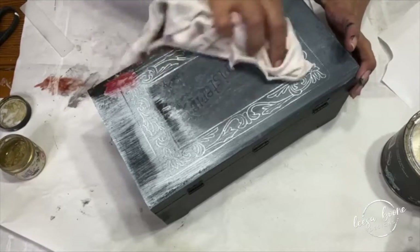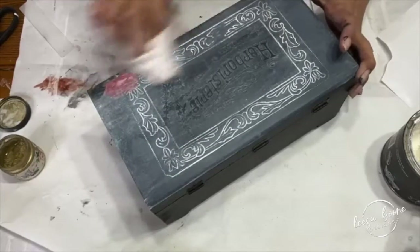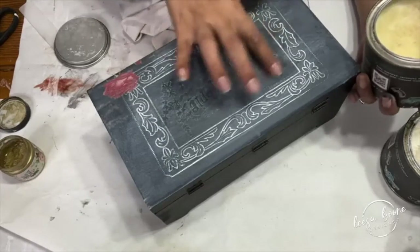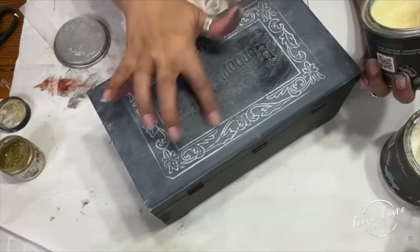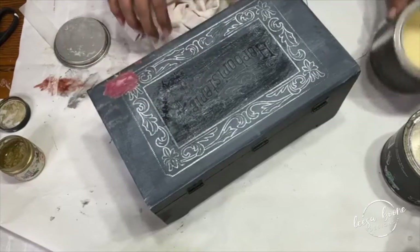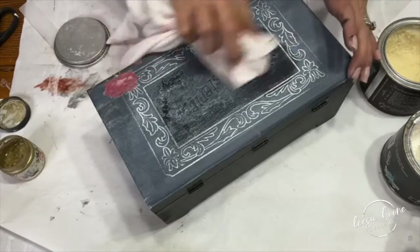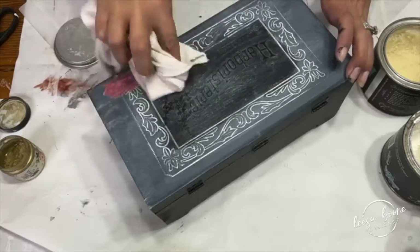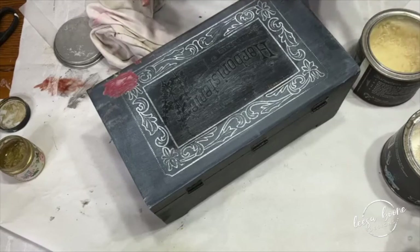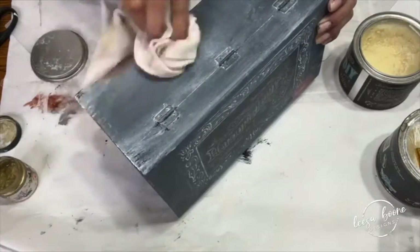It gives it a really cool look. If at any point you feel like you've got too much wax, the great thing about these waxes is that because I've top-coated it, I can take the clear wax and apply it — I just used my finger — right where I don't want as much white wax. Then I rub it back. The clear wax acts as an eraser and makes the centerpiece pop a little bit more. You can do that throughout however you want it to look, and it makes it look aged, vintage, and super cool.